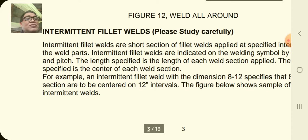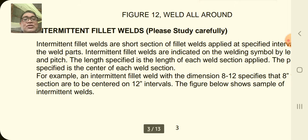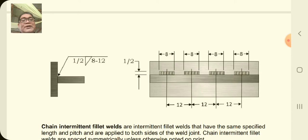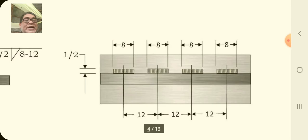The pitch specified is the center of each weld section. For example, an intermittent fillet weld with dimension 8 to 12 specifies that 8-inch weld sections are to be centered on 12-inch intervals. The figure below shows a sample of the intermittent weld — you have the fillet weld, dimension one-half, then 8 to 12. In the actual weld, 8 is the dimension of the weld and 12 is the center-to-center pitch.